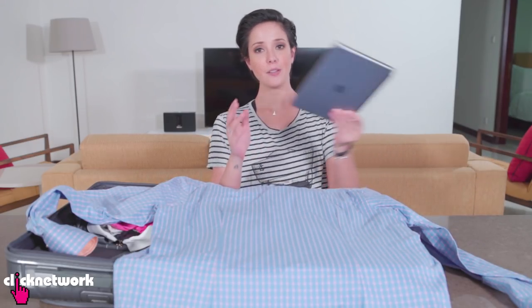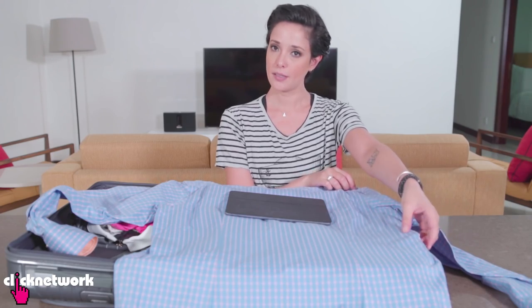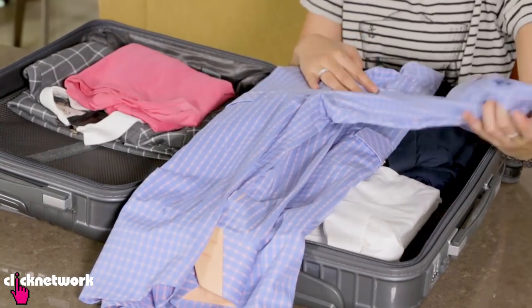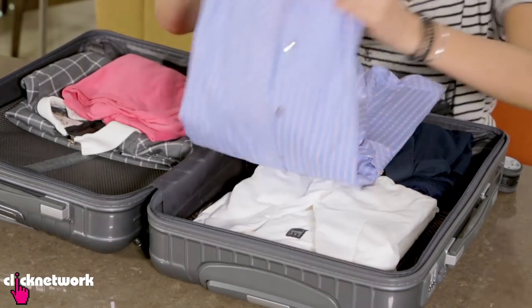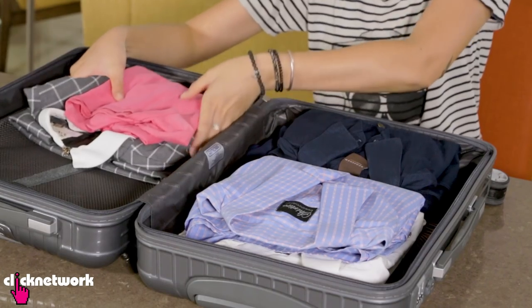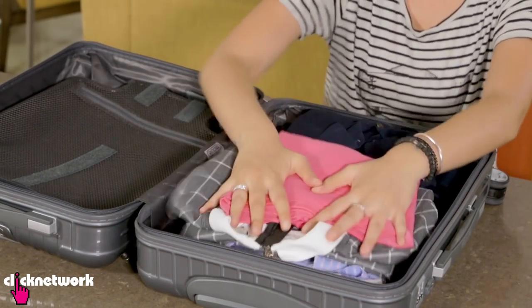When you're packing, a great way to hide all your expensive gadgets is to actually wrap your gadgets with the clothes that you have. I've got an iPad here — I'm going to place it on my shirt, fold the shirt around the iPad, same on the other side, fold this up. It is nice and protected, and then I'm going to place more clothes on top of that. So if any thieves open your luggage, they're not going to see that you've got gadgets inside your shirts — and it also provides extra padding for all your gadgets.